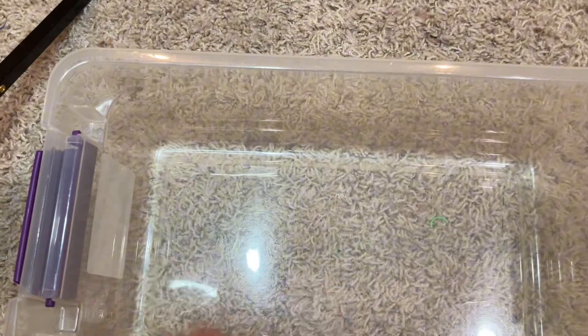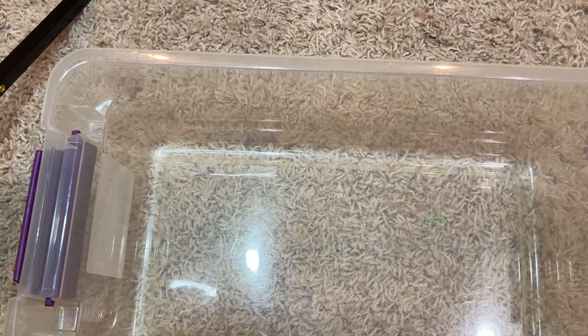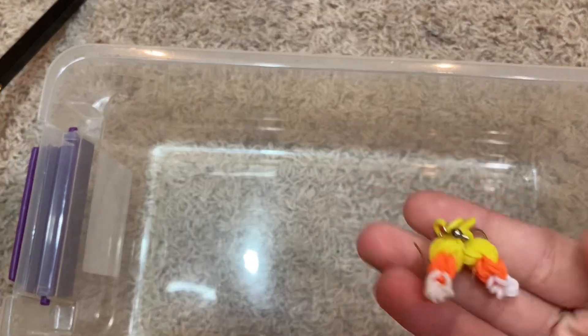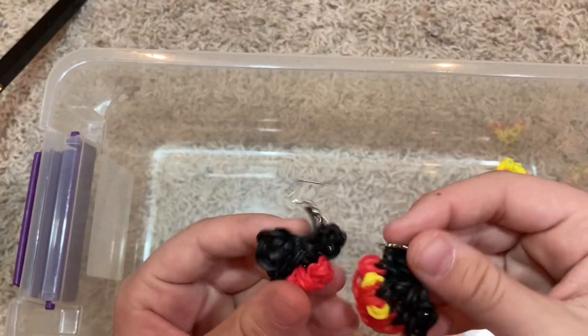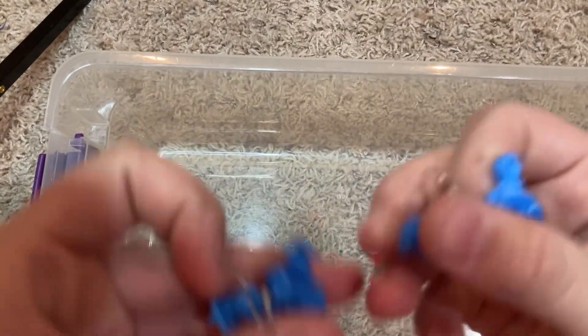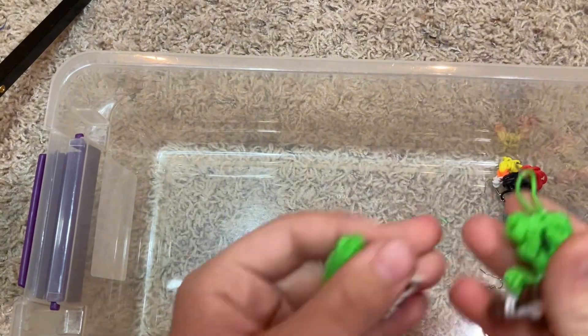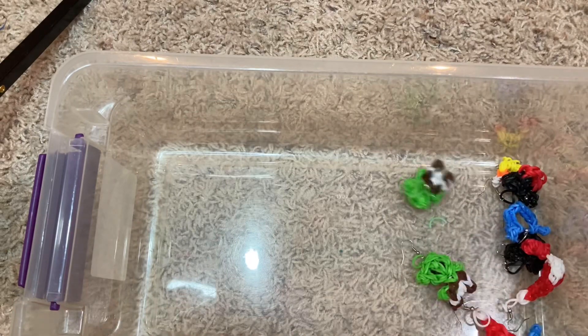Next category. Next I got earrings, chapstick cases, and stuff like that. For earrings, I have some little sets: cute little candy corn earrings, Mickey and Minnie Mouse earrings, some Santa hat earrings, some horseshoe earrings — the bands kind of broke — Shrek earrings, and light bulb earrings.